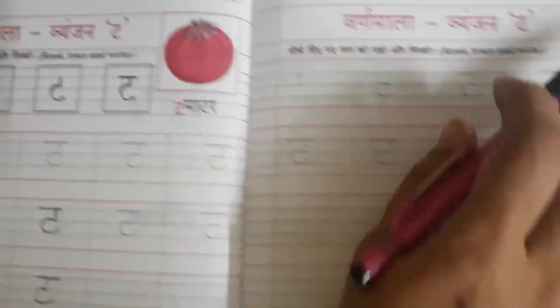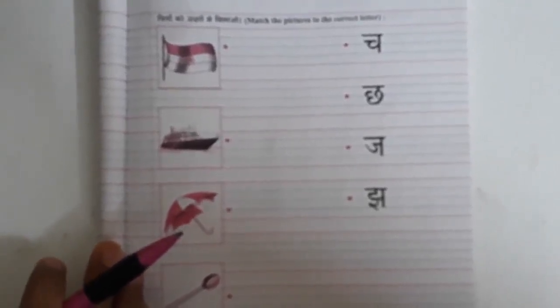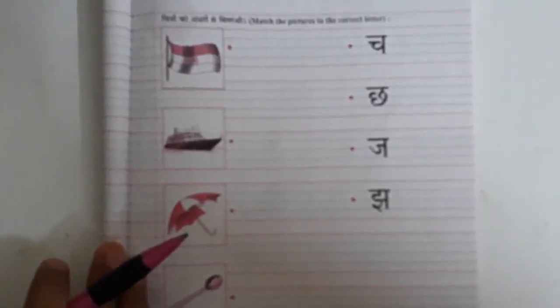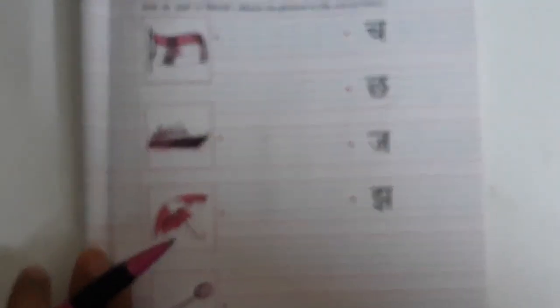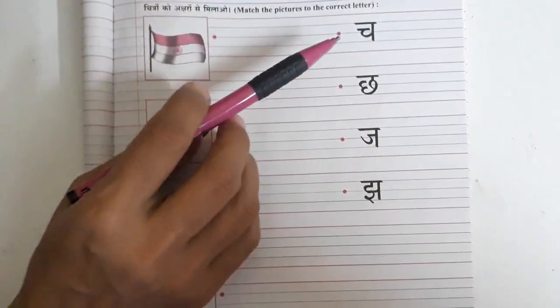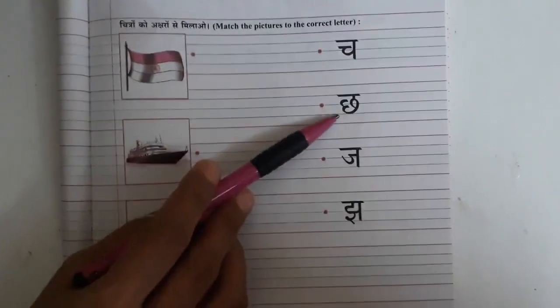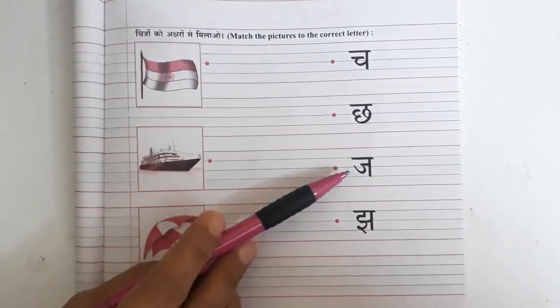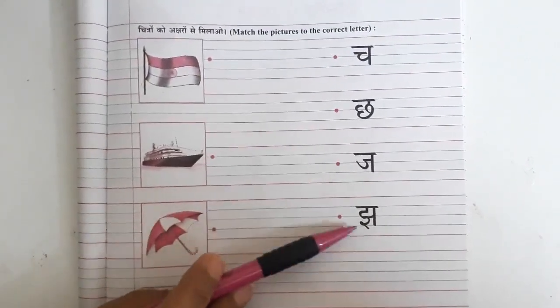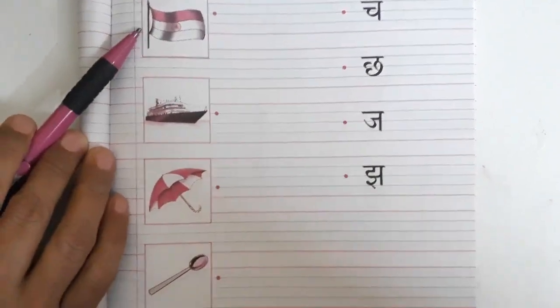Let's revise letters Ch to J in our Hindi skill book. What you have to do is match the picture to the correct letter. Now let's see the letters: Ch, Ch, J, J.